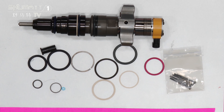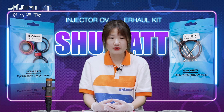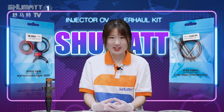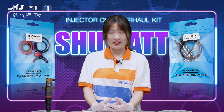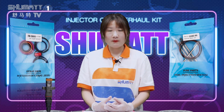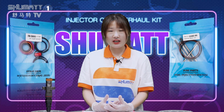That's all about our product details. If you have any questions, you can contact us. We have many models of fuel injectors and suitable injector repair kits. If you are not familiar with our models, you can send us the number and we can help you check it. You can also download the app.